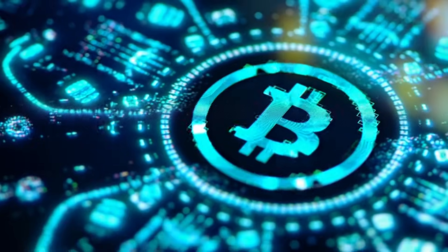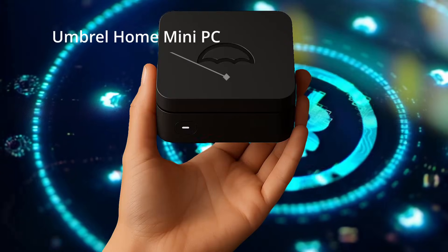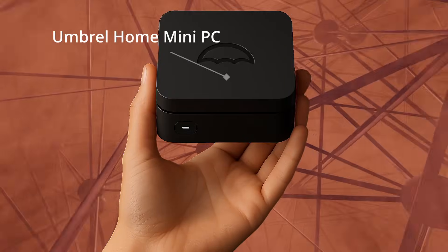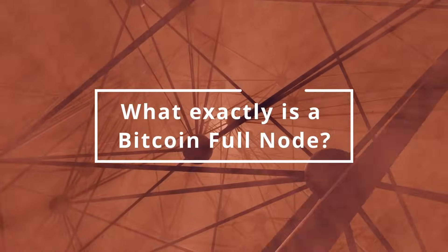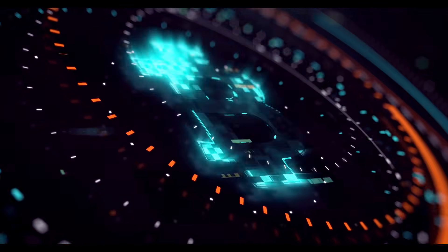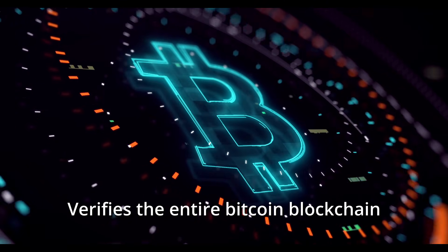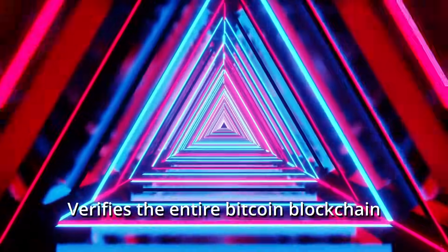Today I will be unboxing and setting up the Umbral Home Mini PC as a Bitcoin full node and mining pool. A Bitcoin full node is open source software you download that verifies the entire Bitcoin blockchain all the way back from block zero to the latest block.